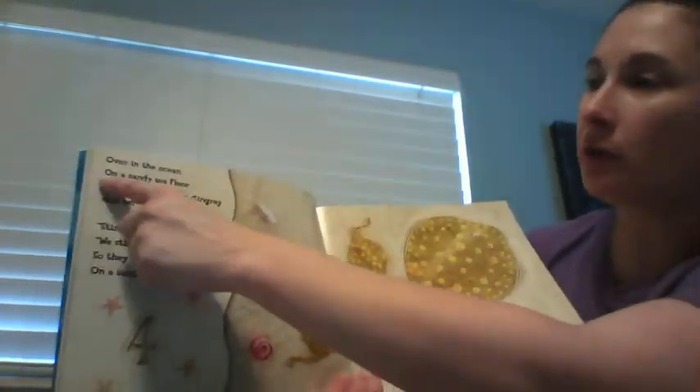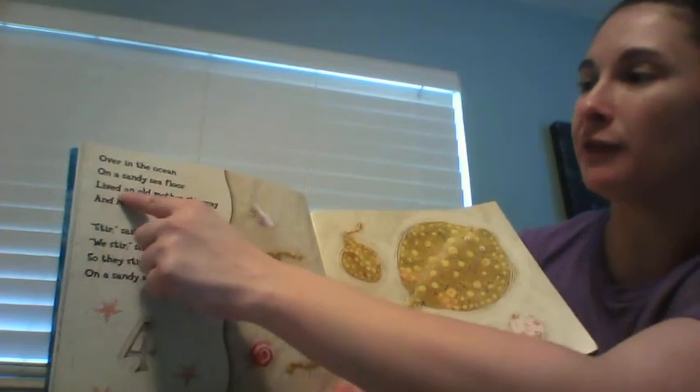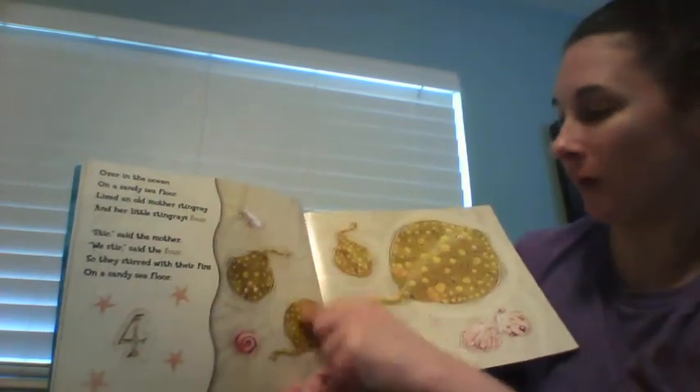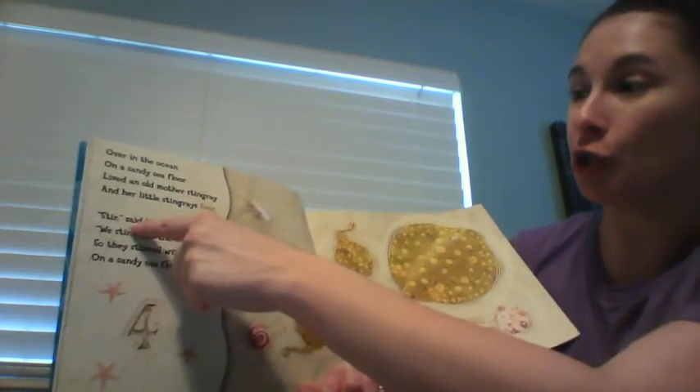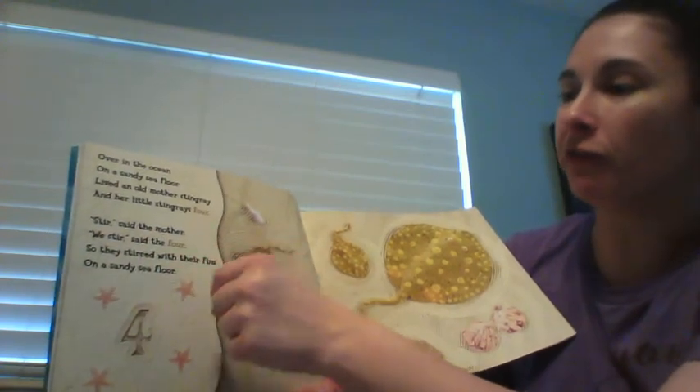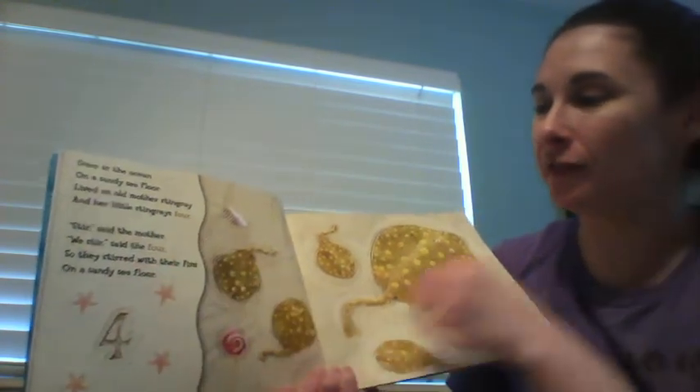Over in the ocean on a sandy sea floor, lived an old mother stingray and her little stingrays four. 'Stir,' said the mother. 'We stir,' said the four. So they stirred with their fins on a sandy sea floor.